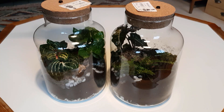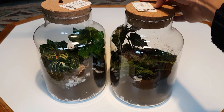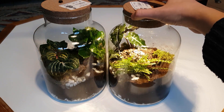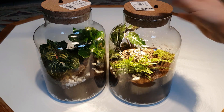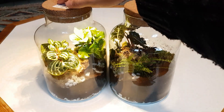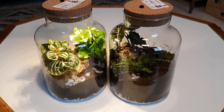They come with a cork lid with a light integrated in it, which I think is a nice idea, but because of the button it is clearly not airtight, which is really not something you want for a closed ecosystem. And if the batteries run out, well, then you have a problem.